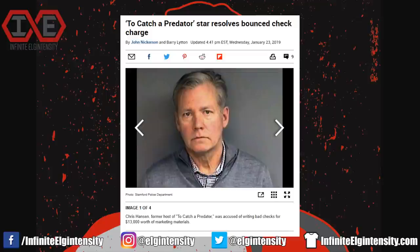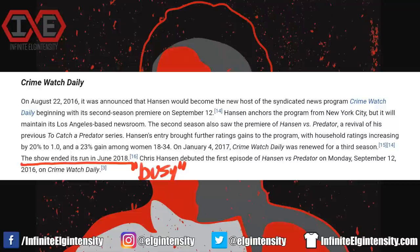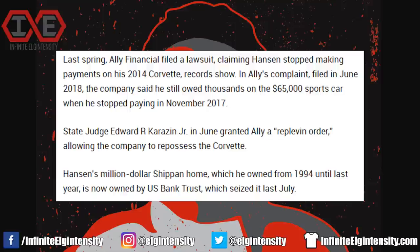Just when you thought Vegan Gains started off 2019 the worst, Chris Hansen swooped in and said hold my Mike's Heart Lemonade. Hansen, a god troll whom I've admired for many years, got arrested for writing bad checks for almost $13,000 worth of merchandise. He has since resolved this matter, saying that he didn't pay the bill because he was too busy — which, for a reporter who hasn't done anything since last summer, ranks right up there with claiming that the decoy said she was 18.